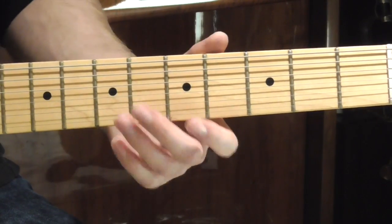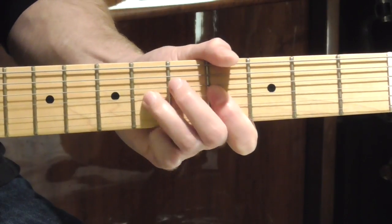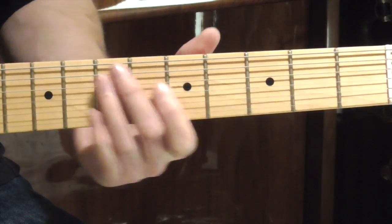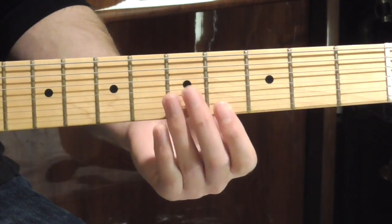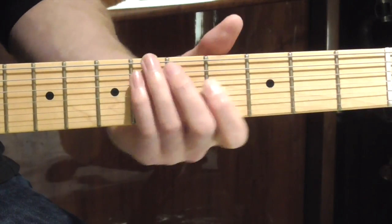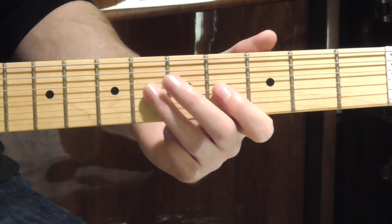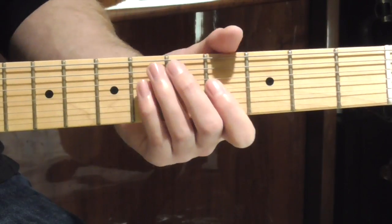So our third phrase carries on from the chorus and goes into the verse, and it goes like this. So we're going back to our B note, hammering on to the C sharp, and then playing the G sharp. We're going to play that twice. And then we'll go to our B note and hammer on our C sharp one more time. Slowly, it sounds like this.